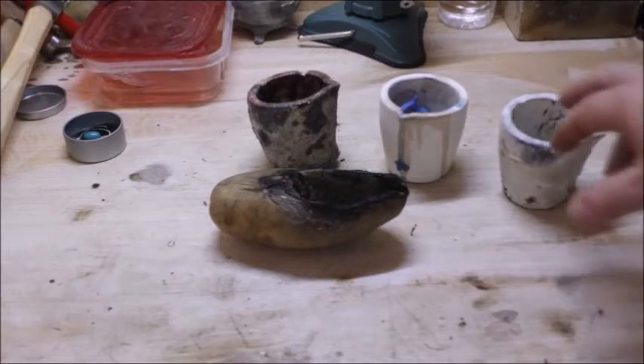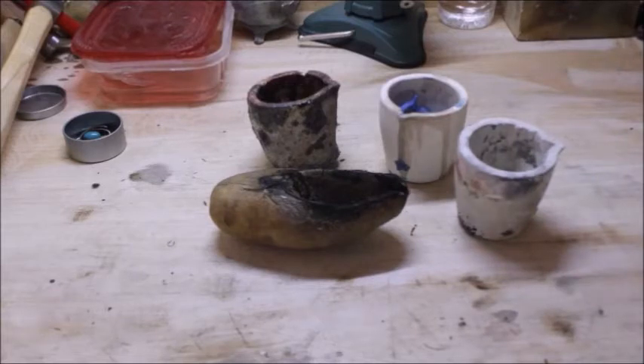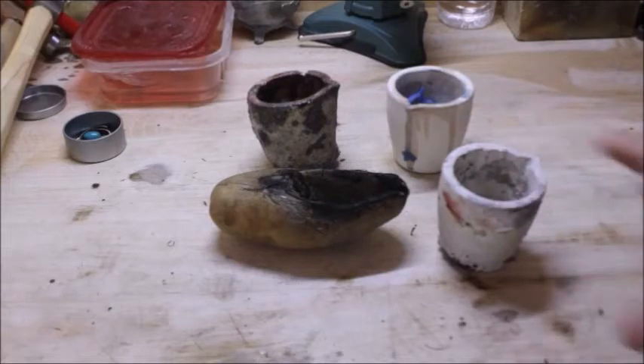There are a couple of drawbacks to the electric furnaces. One is the crucible. Those little electric furnaces use graphite crucibles. A graphite crucible is not going to last long at all — it breaks down really quick. Even in those little electric furnaces, the graphite crucibles break down. They're considered a disposable, reusable item.